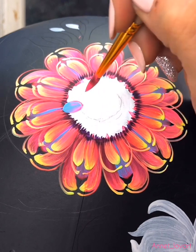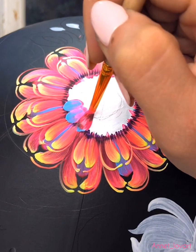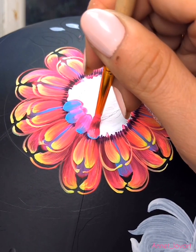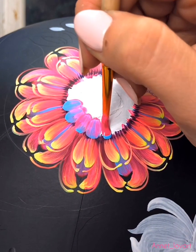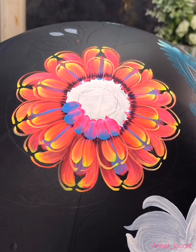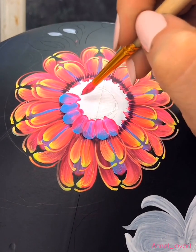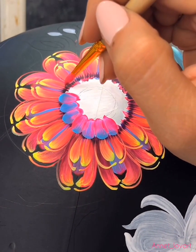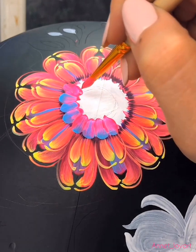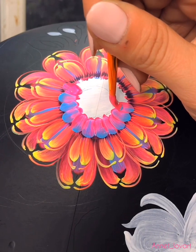Now my brush is squirrel but number three — it's a little bit bigger. I want to do the leaves more fat. Like I repeat many times, every time I put my brush in pink colors and after in blue, each time. Don't be lazy, do this!